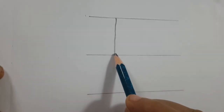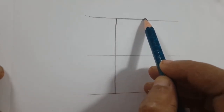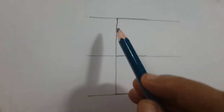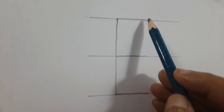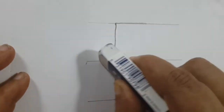First I am drawing this vertical line, then the first horizontal line, the second horizontal line and the third horizontal line. This is capital E. These lines are not required now, so I am erasing them.